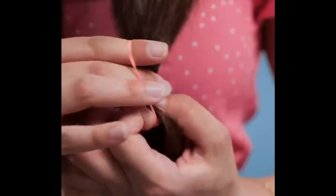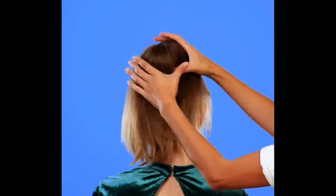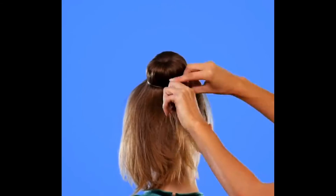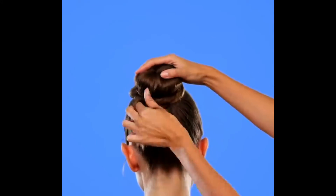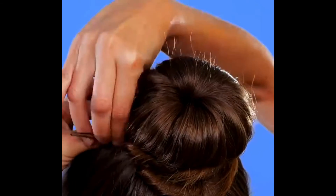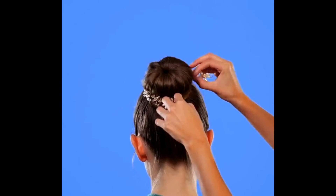Have you ever wanted a donut bun but didn't have the tools to do so? All you need is a sock with the top cut open. Put your ponytail through the sock and allow the rest of your hair to flow down. Then, once it looks like a little donut, put an elastic around it. Put the rest of your hair that is out around the donut bun and pin it down with a bobby pin. You can even accessorize it!